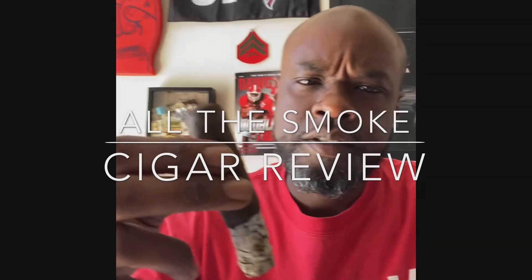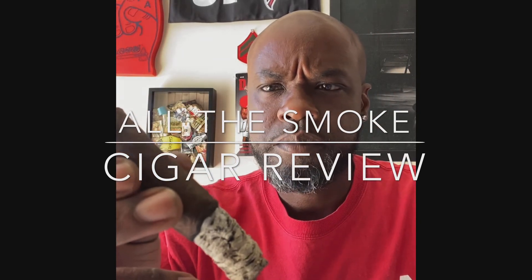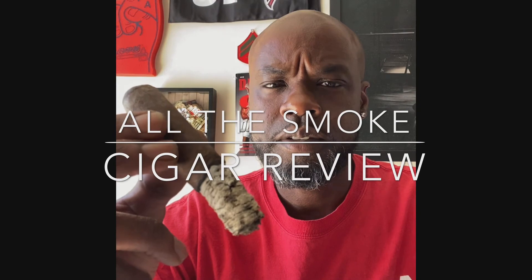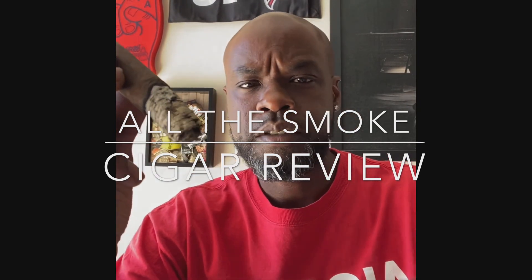My final review is that it's a medium to full body stick. It has a lot of flavor with pepper and dark chocolate. If you enjoy this, I would definitely give this cigar a try. As for myself, I'll probably smoke it again. That's been all the smoke on the AJ Fernandez Bellas Arches.